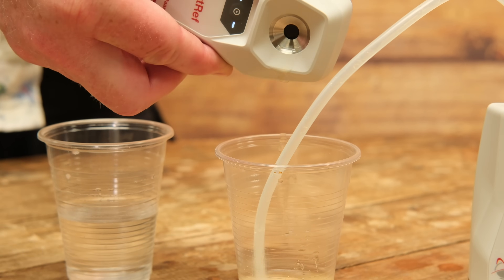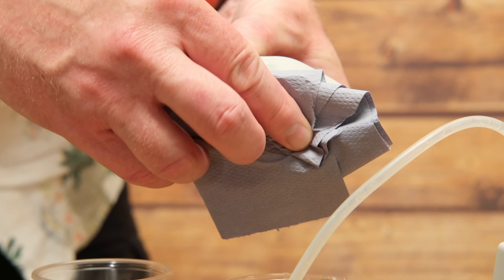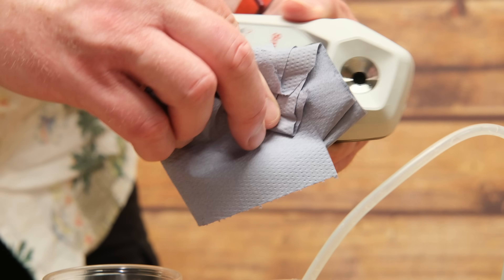SmartRef is even easier to clean because nothing actually enters inside of SmartRef — all you need to do is pour the little sample out, give it a little rinse with some water, shake off the excess, dry it off with a towel, turn it off, store it — job done. It's worth noting that we also have the silicon rubber sleeves for the SmartRef as well, so you can wrap that and keep it protected, just like you do with the EasyDens.